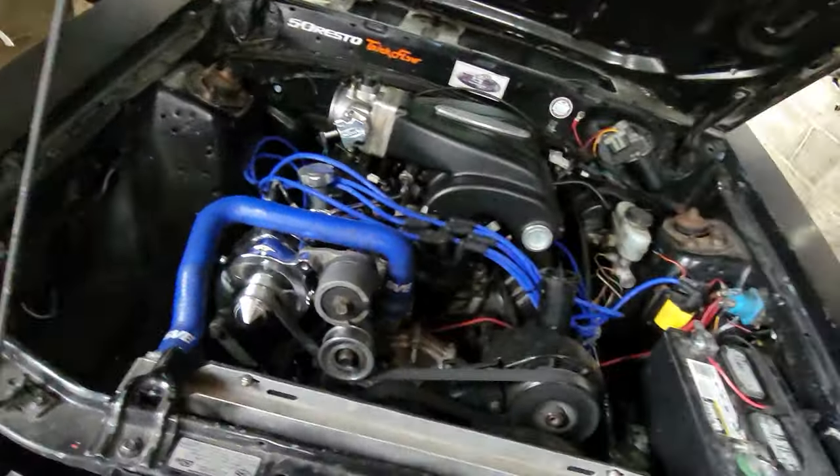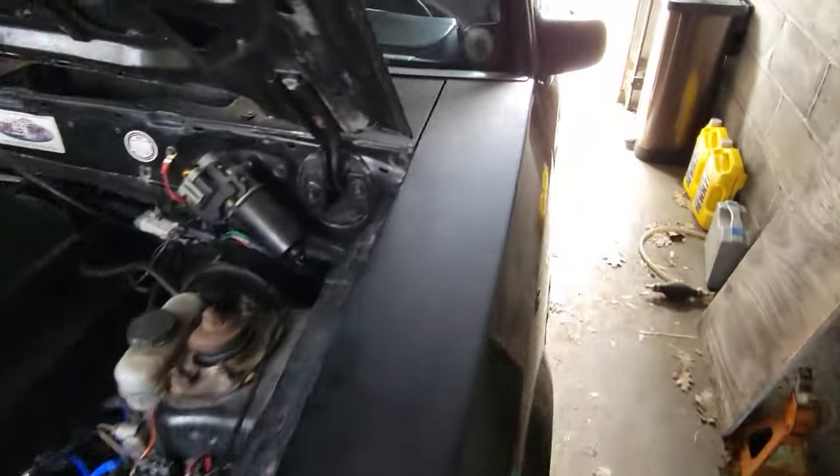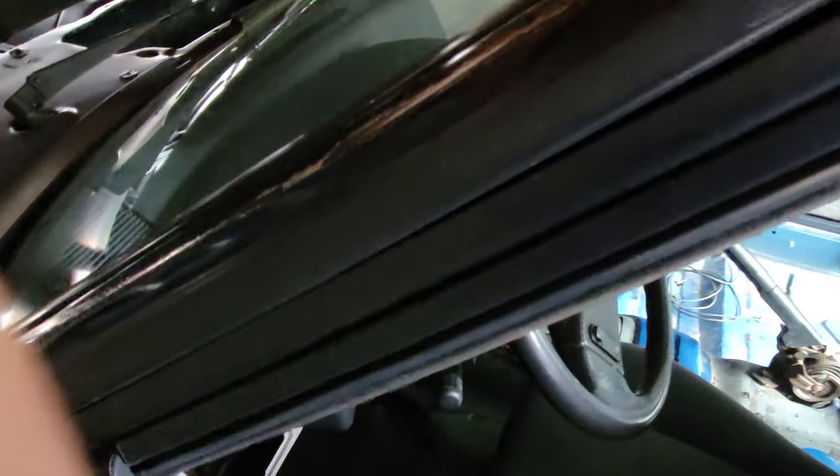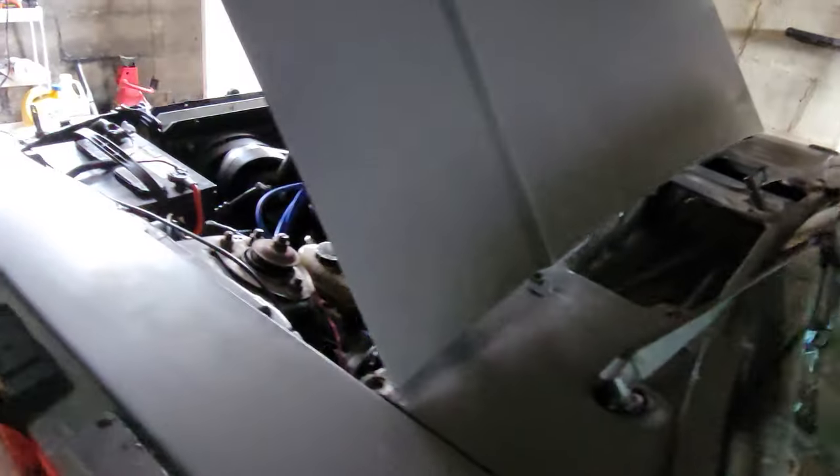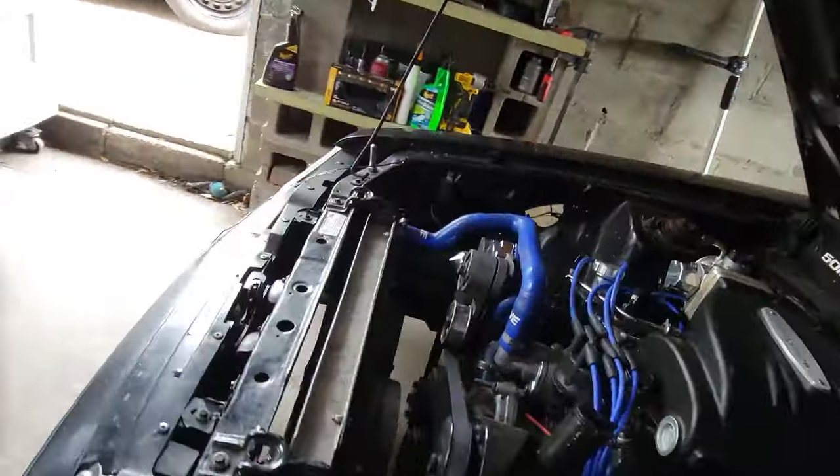That's how she's running. Best ever. We'll do a little quick start up here. Starts like a new car.